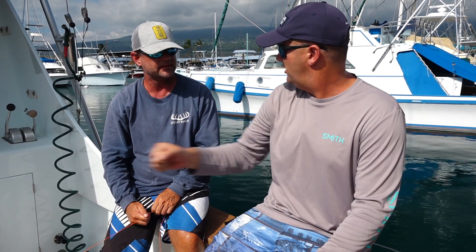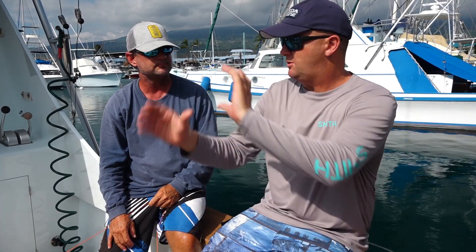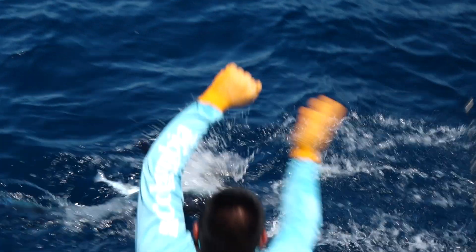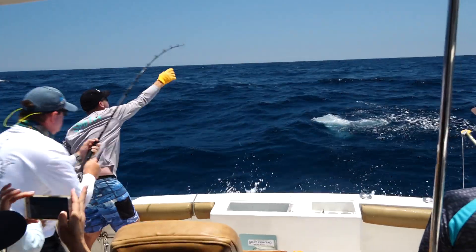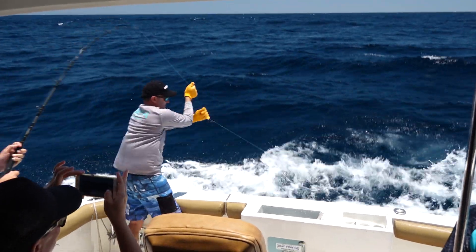Your arm acts more like a shock absorber, basically. The most basic way is the pinching, and if you're using really light leaders it's something you can do — especially with wind-ons. You can just grab it and pinch it. Wind-ons, that works really good.